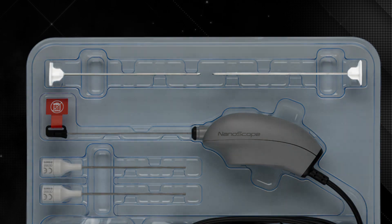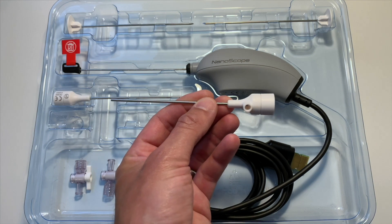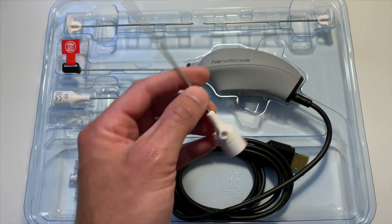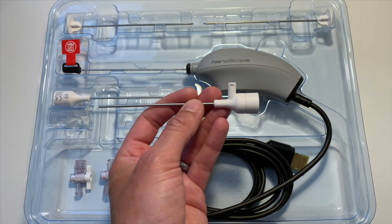At the top here you've got two obturators — a blunt one and a sharp one depending on your preference. Here you've got the cannulas. Essentially it's the same as a regular scope, just much smaller. This is the fluid inflow, and you can see the diameter of this in comparison to normal is very small.